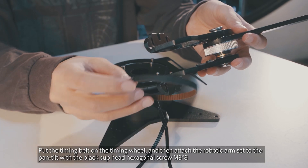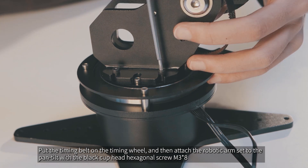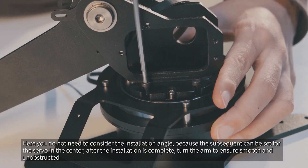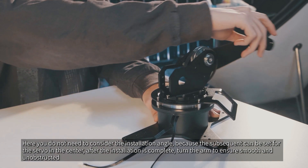Put the timing belt on the timing wheel and then attach the robotic arm set to the pan tilt with the black cuphead hexagonal screw M3x8. You do not need to consider the installation angle because the servo center can be set subsequently. After the installation is complete, turn the arm to ensure smooth and unobstructed movement.